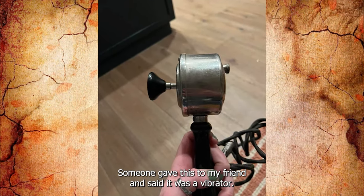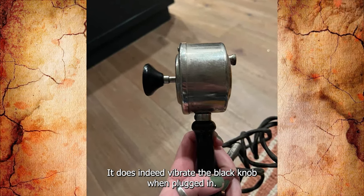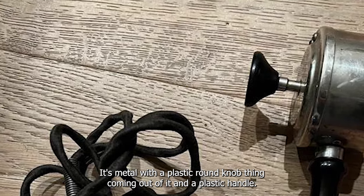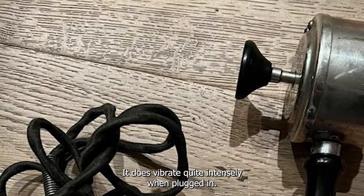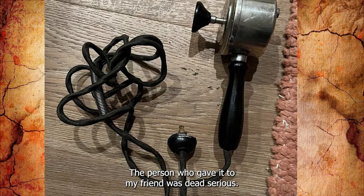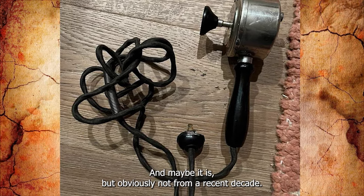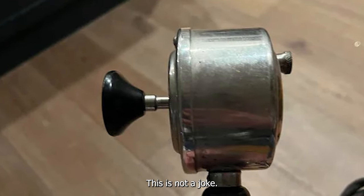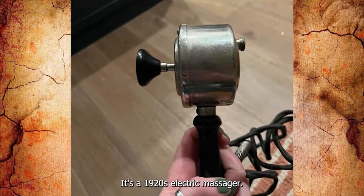Someone gave this to my friend and said it was a vibrator. It does indeed vibrate the black knob when plugged in. It's metal with a plastic round knob and a plastic handle. It does vibrate quite intensely when plugged in. The person who gave it was dead serious that it's a vibrator, and maybe it is, but obviously not from a recent decade. Is it actually? Is it something else? This is not a joke. Anyone know what this is? It's a 1920s electric massager.